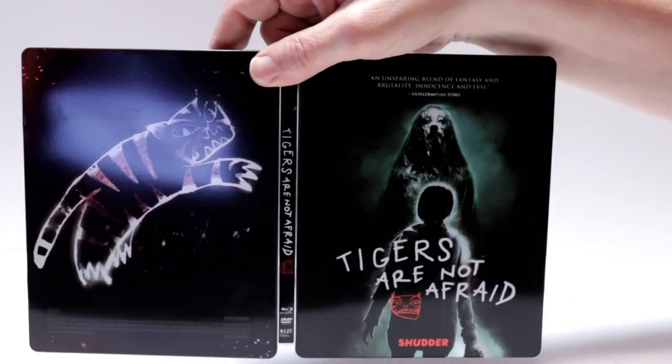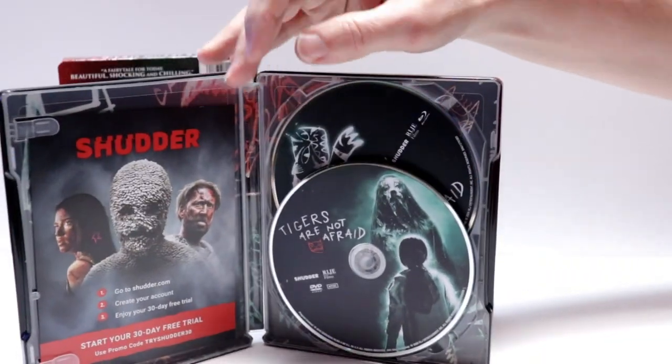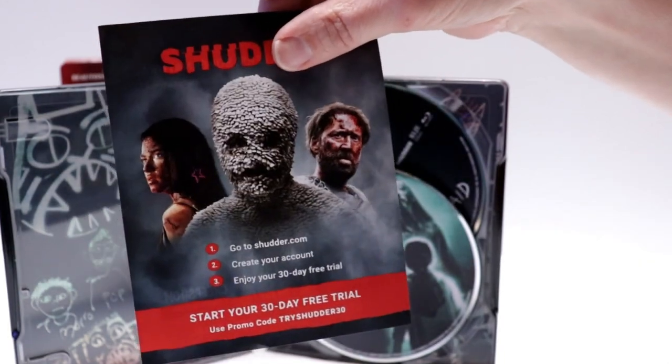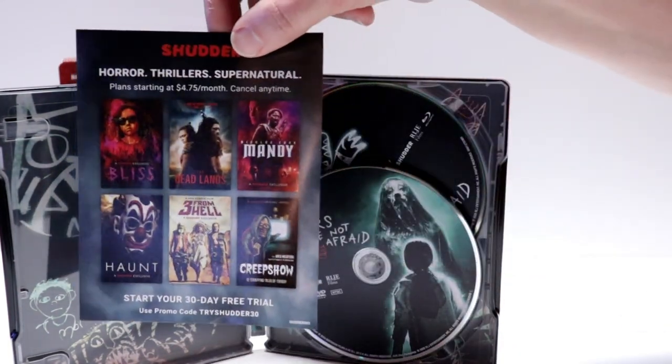And here it is opened up — the front and the back. On the inside we do have a trial for Shutter, and some advertisements for some of their other releases.